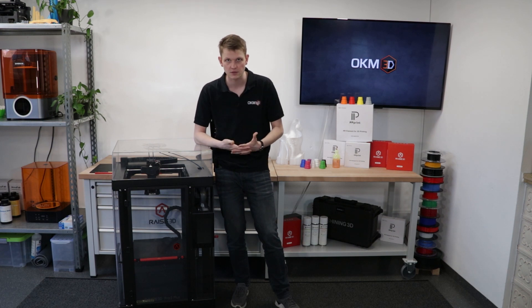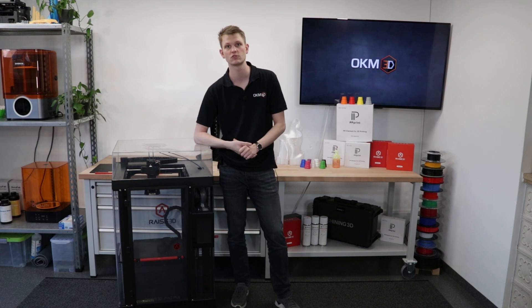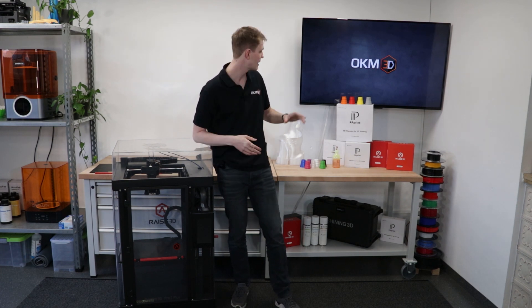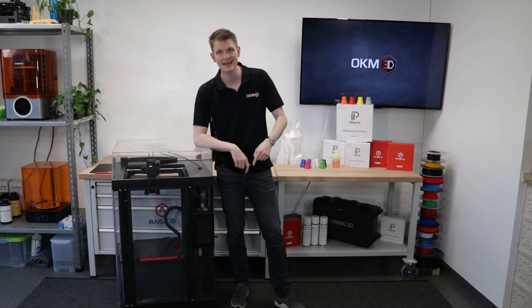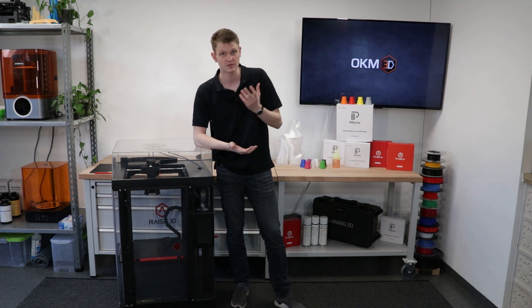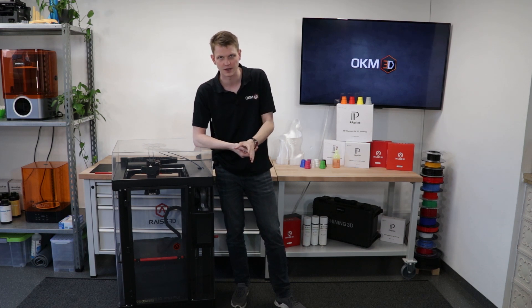We have a new kit that enables you to print polypropylene with more ease than you might be used to. To do this, we've partnered with Bayreuth company PP Print, a manufacturer not only of polypropylene filament, but also of a special support material, and they sell a special surface that this stuff sticks to really well when printing and lets you get it off easily after you're done.